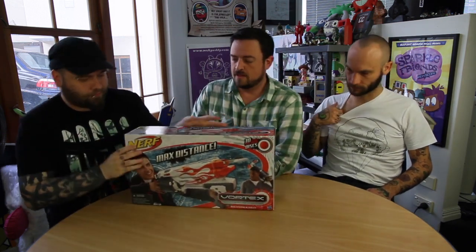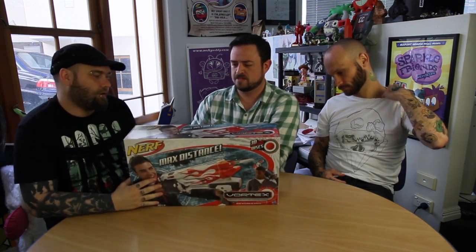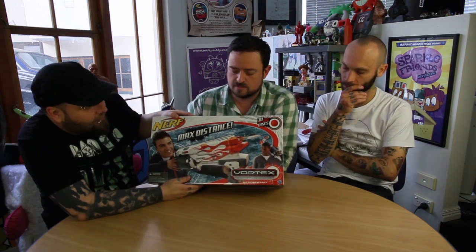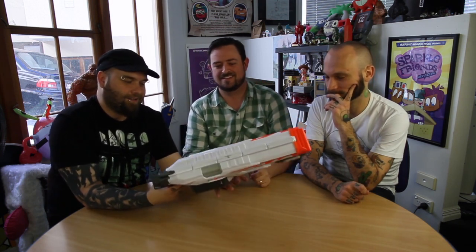Next — what we decided it was called — the Vortex Revonix 360. This one isn't part of the N-Strike range, it's a different one. It's got a massive cartridge and it shoots discs, so they can bounce all over the place. The discs are way better than the darts, I think — one of the coolest additions to Nerf. It's big and chunky and cool. It holds 30 discs, which is awesome.